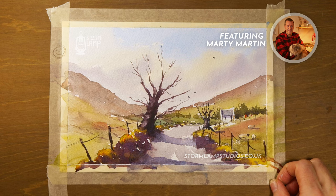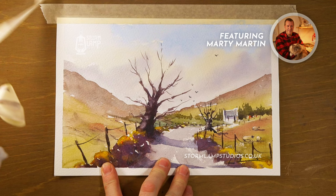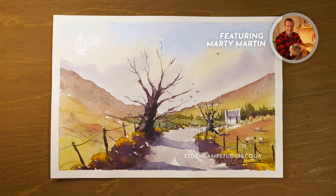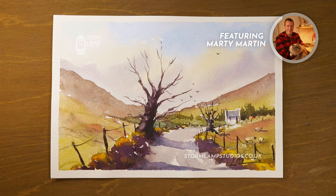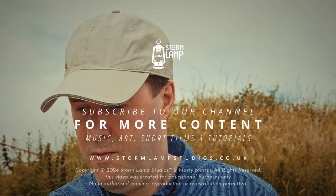Folks, here's the bit you've been waiting for — going to do the big reveal now. And there you have it, folks — there's our wee sketch that we've been able to turn into a painting. That's it for today. Thank you for spending this time with me — it's always great to hear back from you all. Until next week, just keep painting, keep the brushes going. I'll see you all soon. For now, Marty out. Bye-bye.